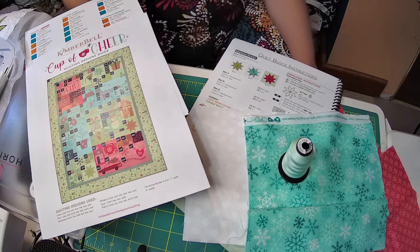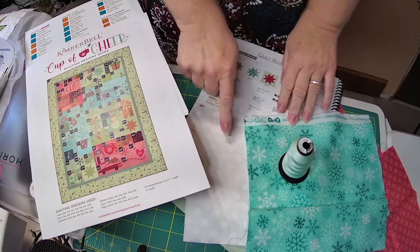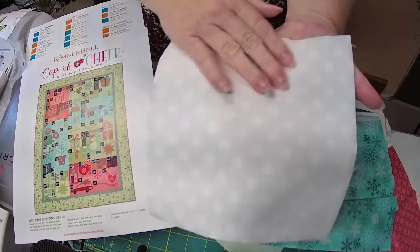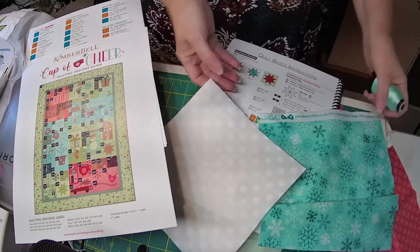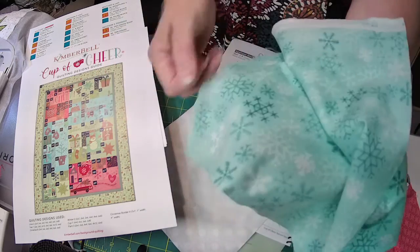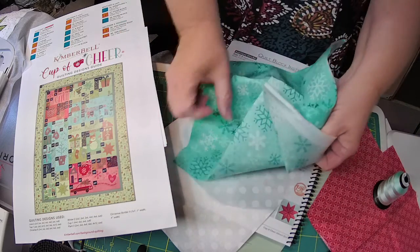Working on the second star block. The second star block is the white on white dot background. I cut it seven and a half by seven and a half, and I put my fusible woven on the back. The star is out of this teal snowflake fabric. I did not cut my star right — I didn't cut that six by six piece — I'm just going to lay this on top and trim it.